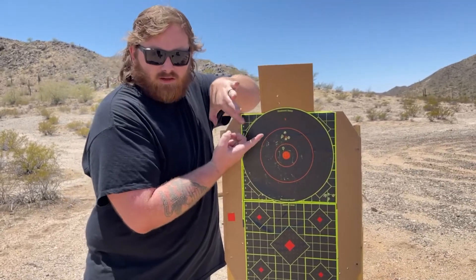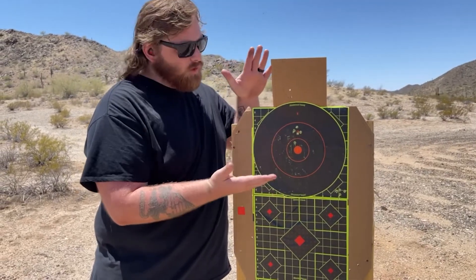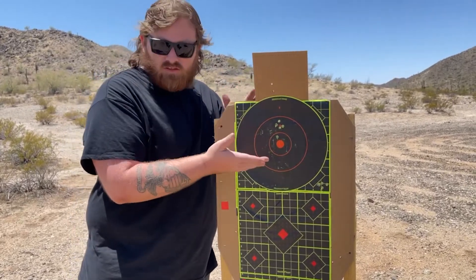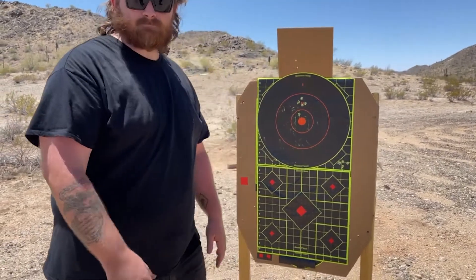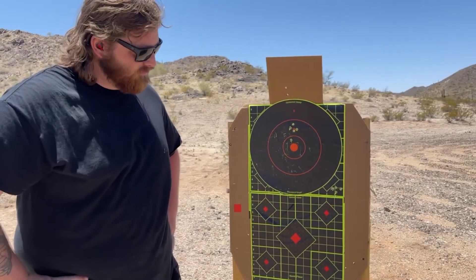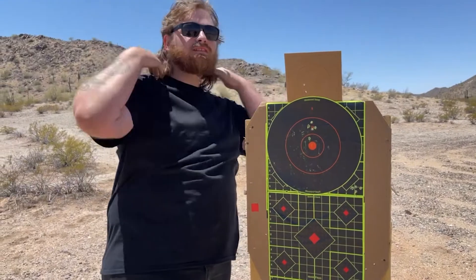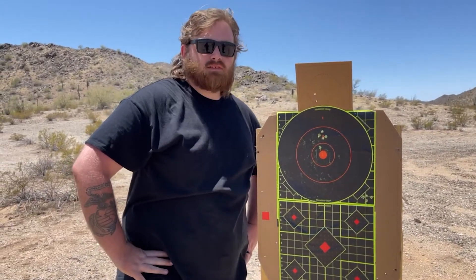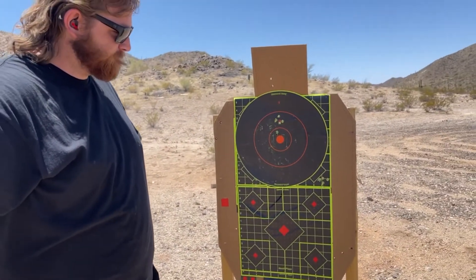My issued M16 had a purple lower receiver — it was older than I am — and it still shot really well, about like this. As long as your barrel, bolt carrier, and bolt are good, that's about what you can expect from an M16. Perfectly acceptable. But even then, I can concede that the Mark 12 is a good direction to go, because when we talk about precision rifles — even in urban settings where the Mark 12 was used a lot — if you can aim small and miss small, especially at distance, that matters. We're also going to shoot the 16-inch BCM that Clay has and the 16-inch LMT.